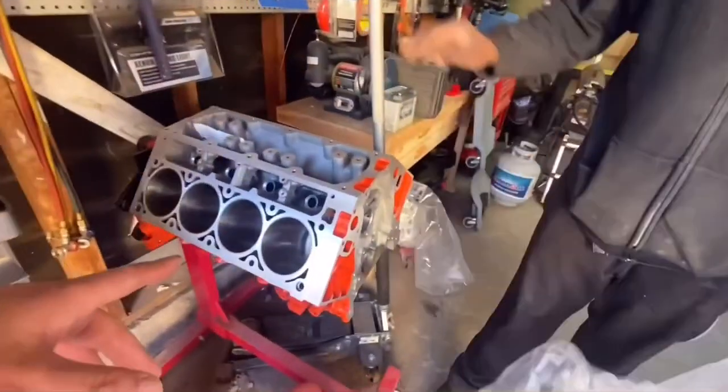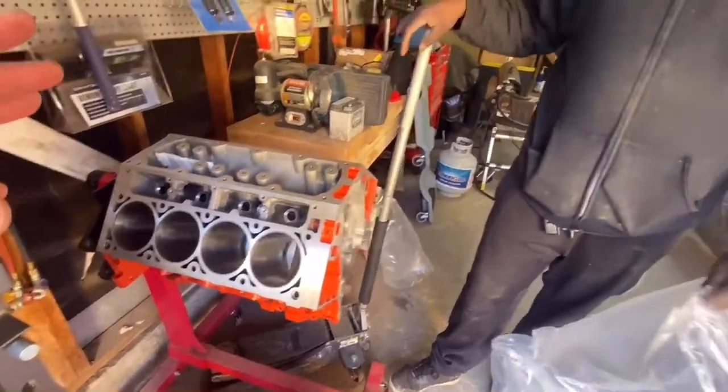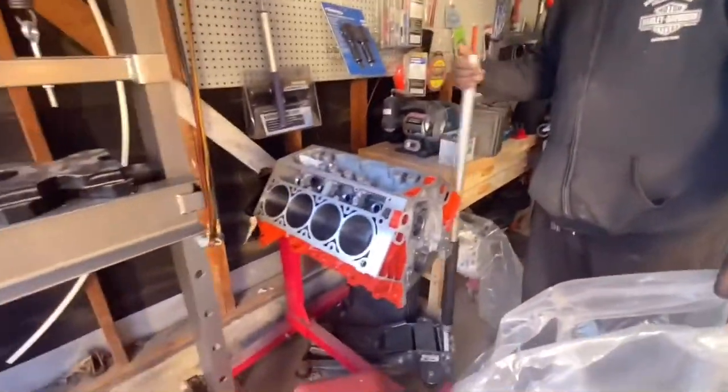We got a gen 4 block LS3 block, so it's a 6.2 all aluminum. I said LS2. Did you say LS2? I think I said LS2 but it's LS3. LS3.